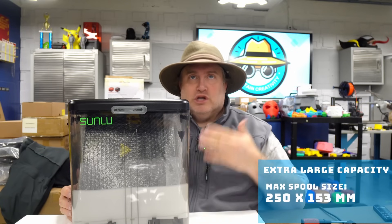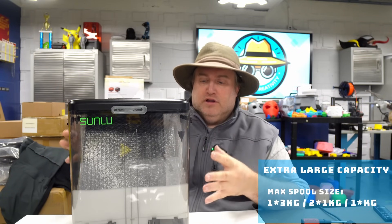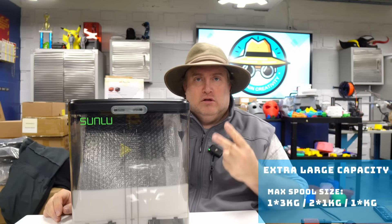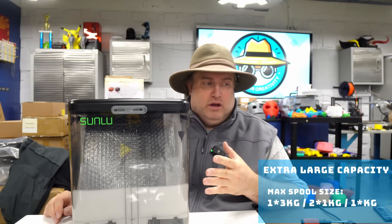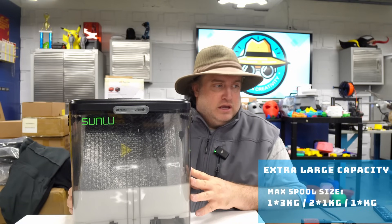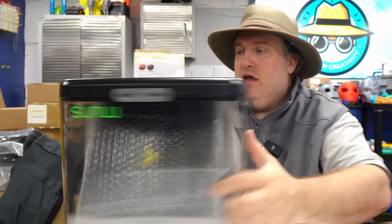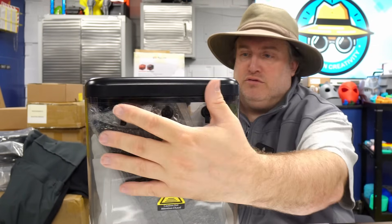It also sports a large capacity — it can hold one 3-kilogram roll of filament, or two regular 1-kilogram rolls, or just one 1-kilogram roll. There are silicon seals on both sides — one, two, three on each side.